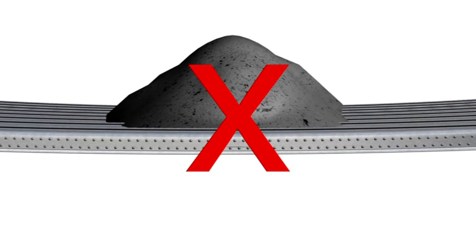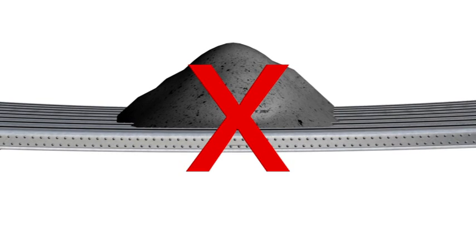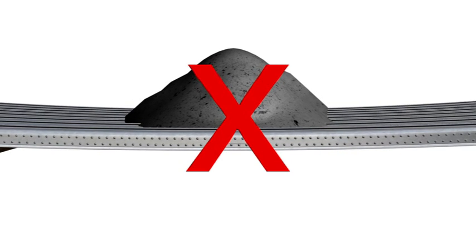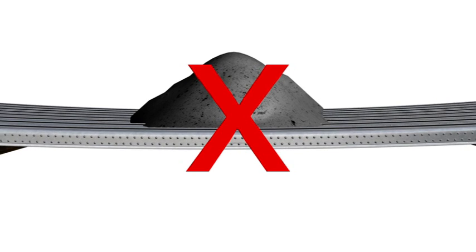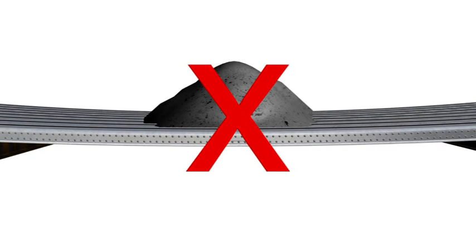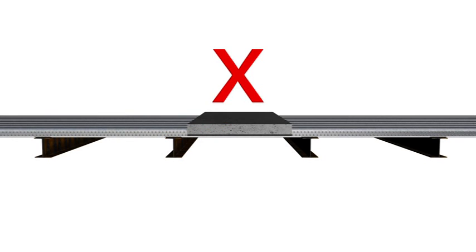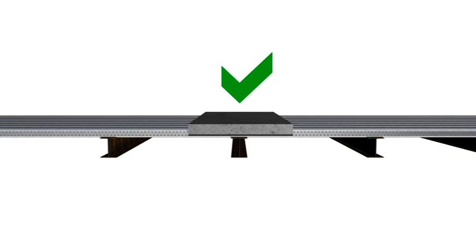Never heap concrete other than what is required to achieve effective screeding. Avoid shock loading the Commfloor — no matter whether a skip, boom pump or line pump is used, the concrete should be released no more than 300 millimetres from its final resting place. It's useful to think of the Commfloor sheets acting as a seesaw: spread the load evenly and you reduce the deflections on each side of the beam. Note that the seesaw effect only applies where the Commfloor continues over both sides of the beam; where the Commfloor joins on a beam is treated slightly differently.